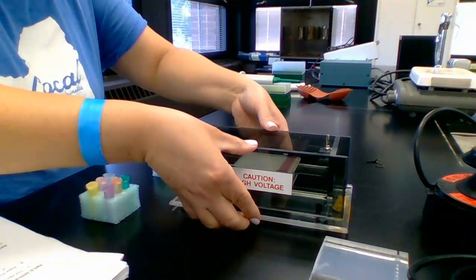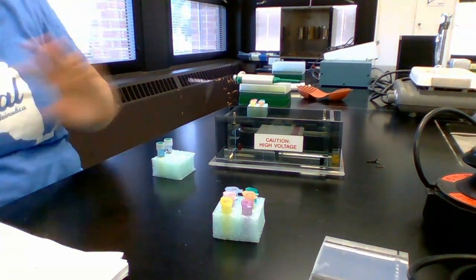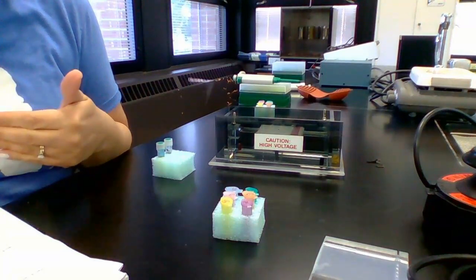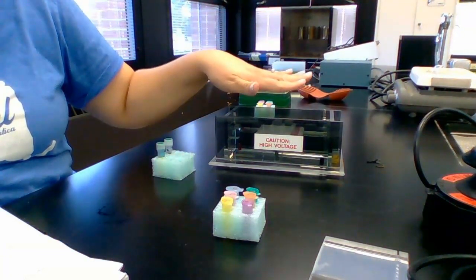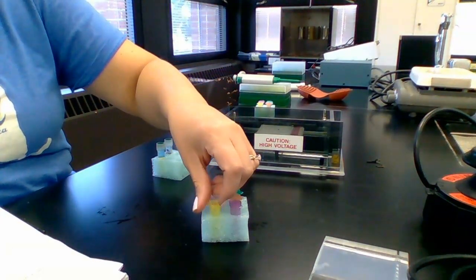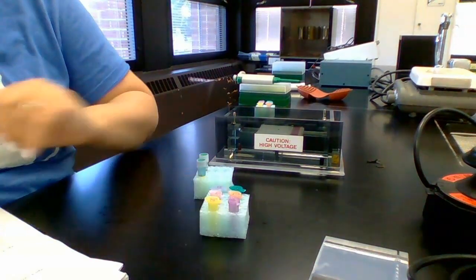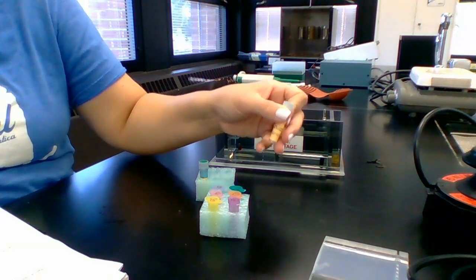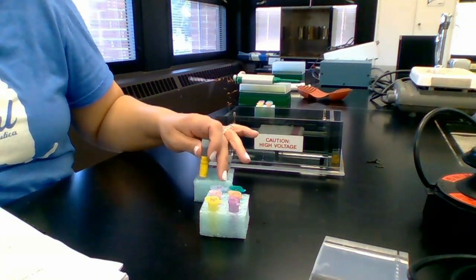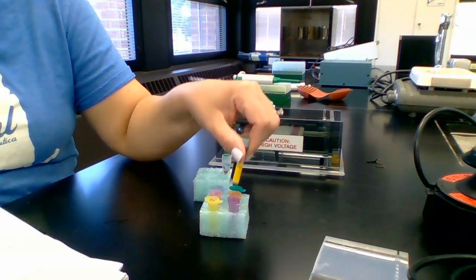Our incubation is up. I have my tubes, and I'm going to proceed with one set since everything looks good, with the backup set here just in case. We did part three, and now we're moving on to part four — preparing these samples for gel electrophoresis. Before we load them, there are a couple more things to do. The liquid in these tubes is clear and colorless — DNA is colorless, enzymes are clear in solution. What we're going to do is add loading dye to our six DNA samples. I've already added loading dye to the marker or ladder DNA going in lane one.